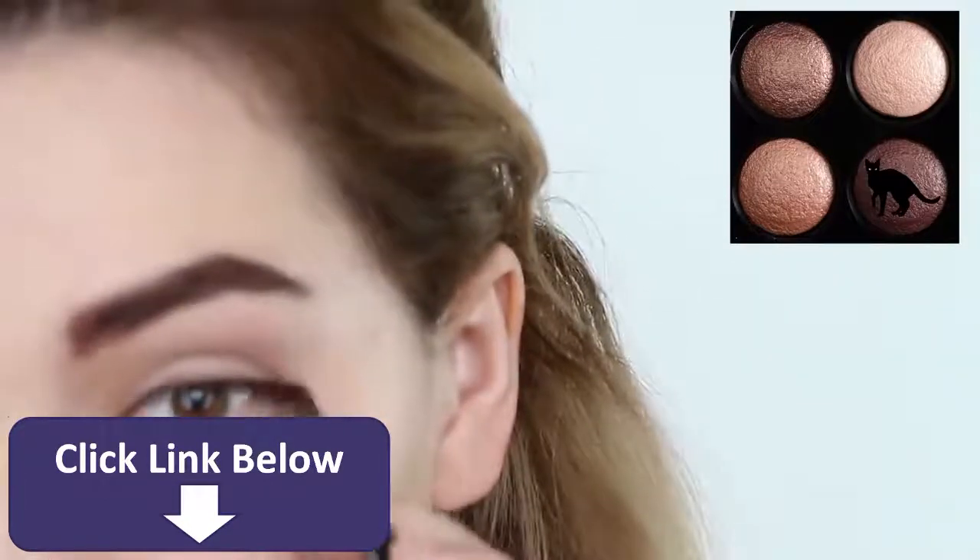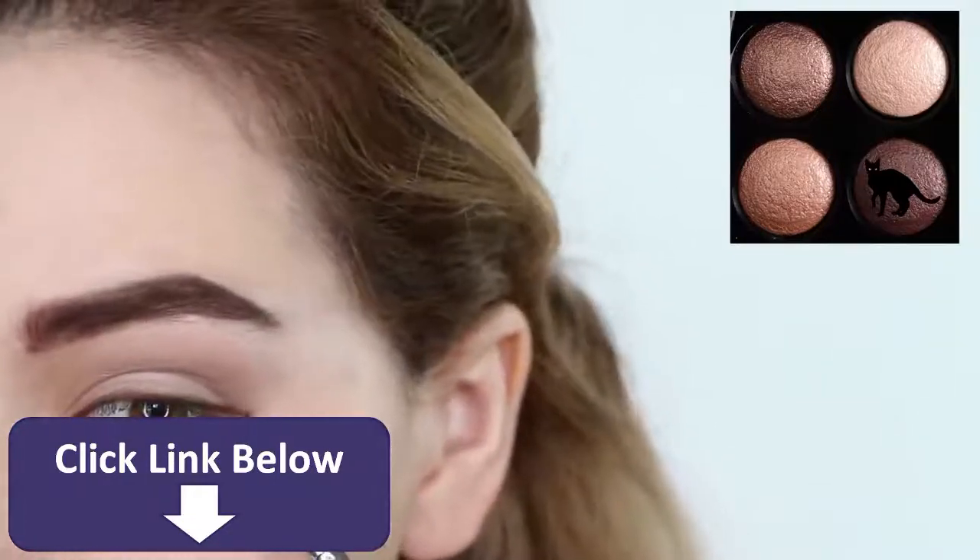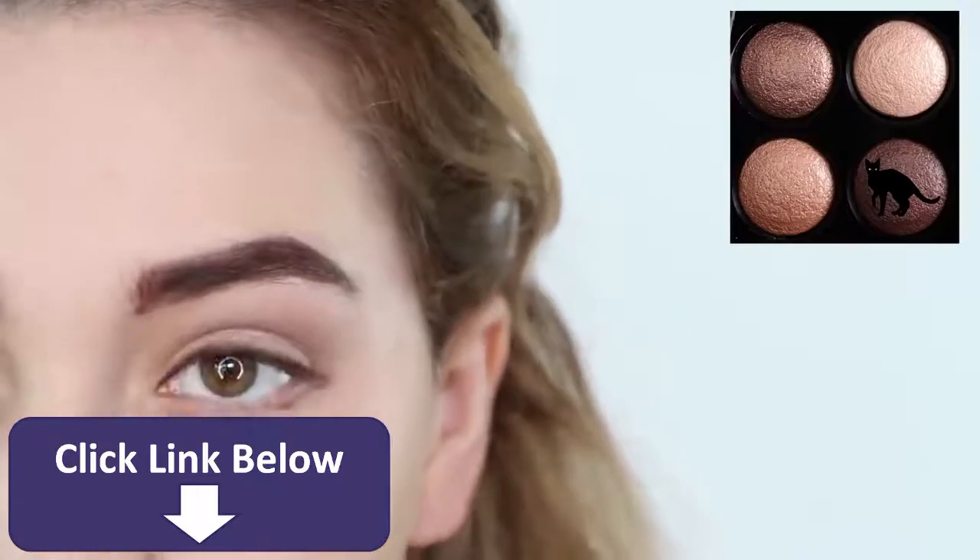Then drag it down past your lash line, forming a V at the end of your eye, and blend that into your lower lash line. This is really the key to getting the downturned eye shape.